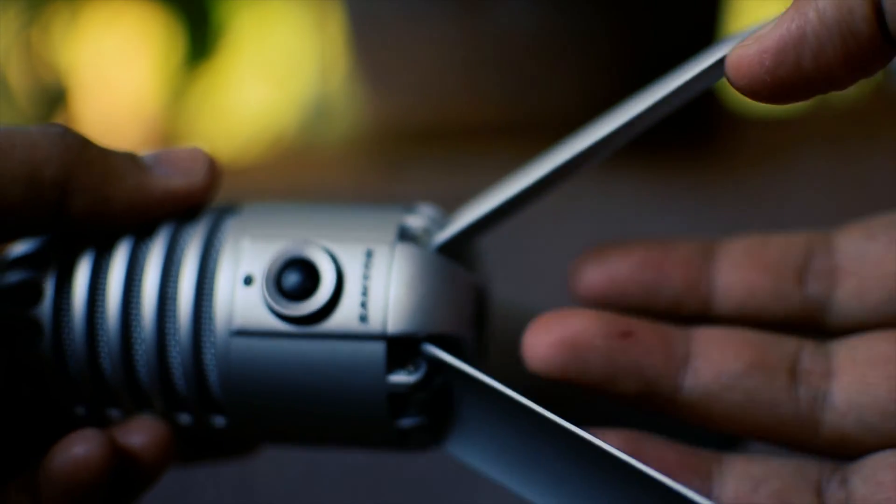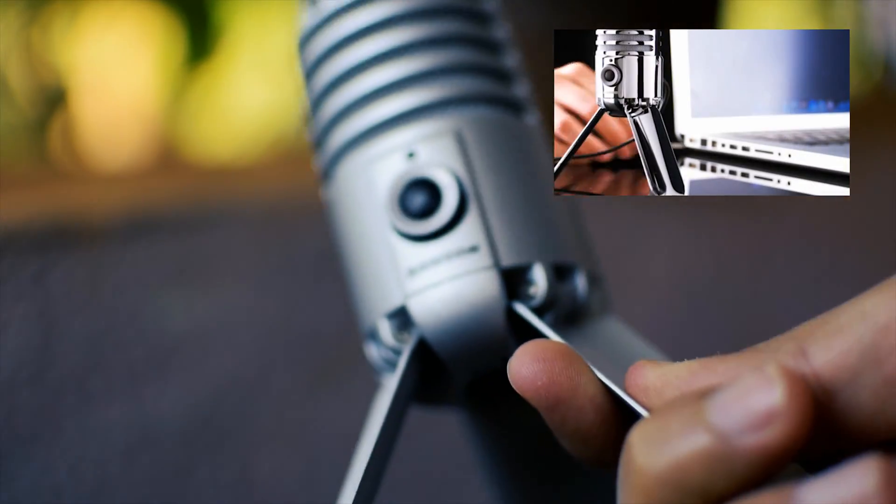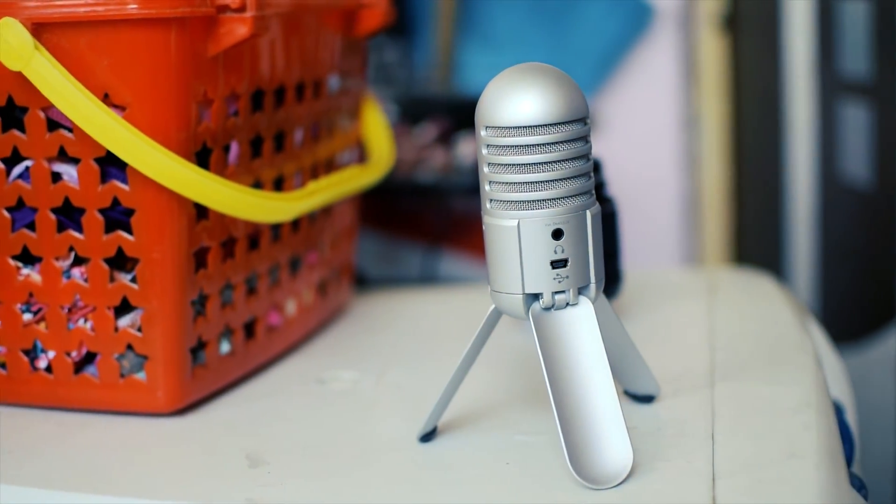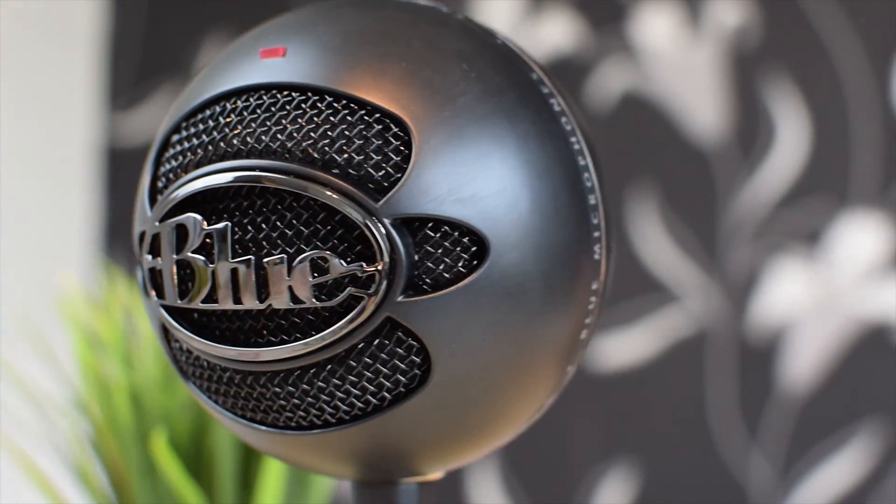making it quite a versatile and portable solution. And yes, it's just plug and play, as it requires no driver software. This mic does not have all the hype surrounding it, compared to say the Blue mics.